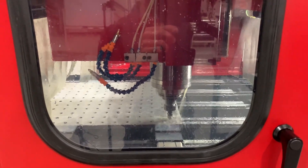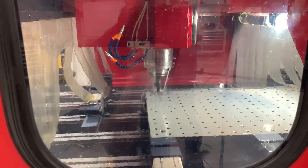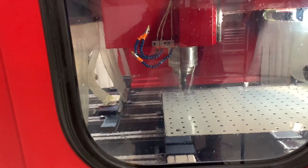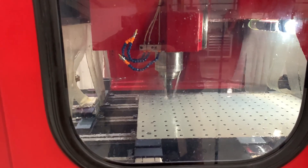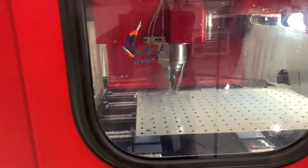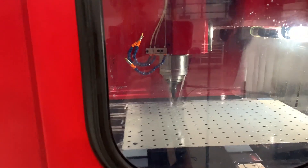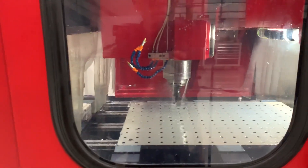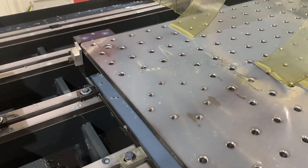After the M00, we're milling some countersinks on the bigger counterbores, and now we're coming back in to countersink every single hole. Something that would really help with this operation would be investing in a combo tool — a drill-chamfer combo — so you could drill and do the chamfer all in one operation with that Mega Muscle speed, completely eliminating this entire countersink cycle.